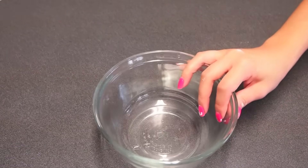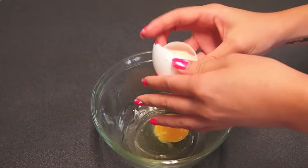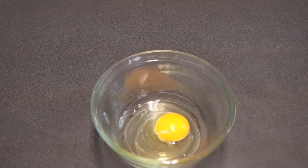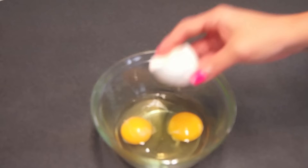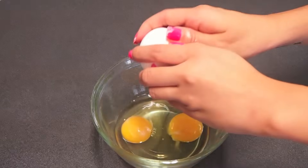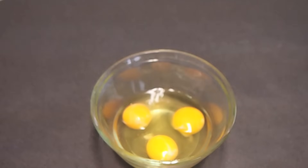In my bowl here, I'm going to concentrate on my eggs. I'm going to crack in some organic eggs. Because this is just very simple, just a few ingredients, you want to use the best, highest quality ingredients that you can get your hands on. I like to crack my eggs in the bowl first, just so if any shell slips out, you can fish it out and you don't have to throw everything else away because you've added all the other ingredients.